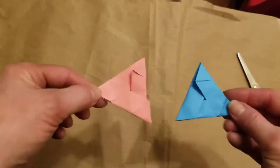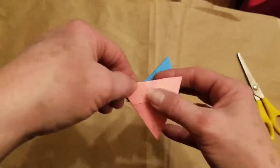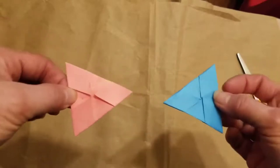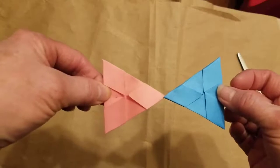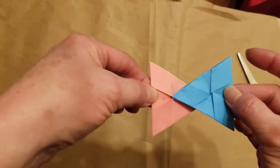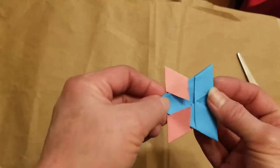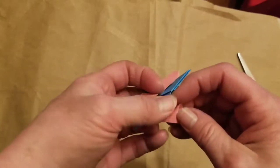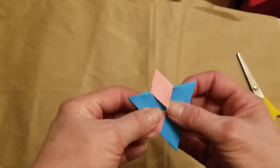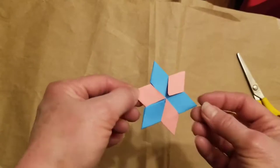Now we have two little triangles. If you turn them over, you can see that both triangles have diamond points on them. We're going to pretend these are two spaceships flying towards each other point to point. Fly this one underneath the other's diamonds — it flies underneath and gets tucked all the way in. Then lift up the back, pull this diamond out, and pull it over the top. And there you have a very pretty little six-pointed star!